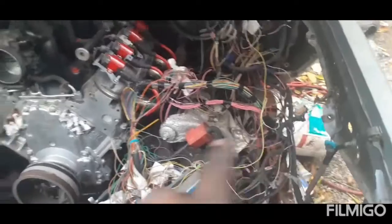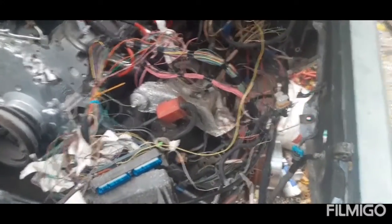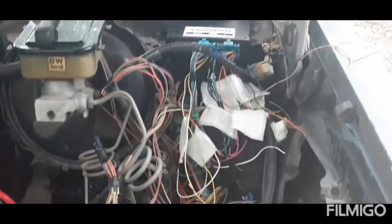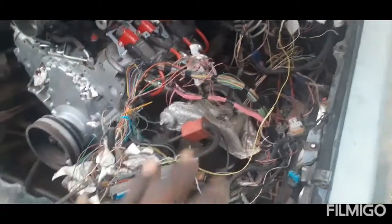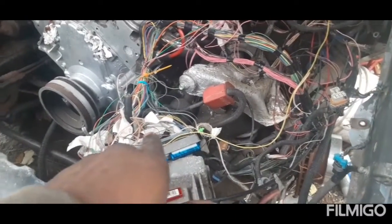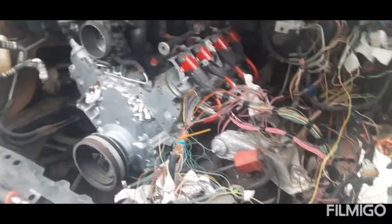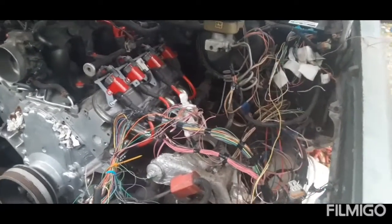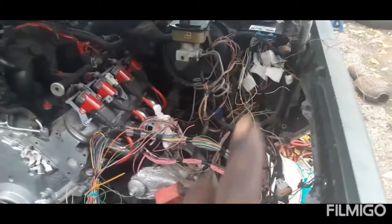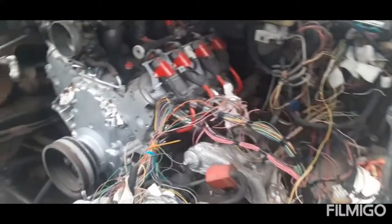Hello, Chevy riders. I know y'all are tired of looking at all the spaghetti wiring. This is a sneak peek of the body control module getting hooked up. I wasn't even going to go with this harness but I didn't re-pin it and everything, so it's good to go. Now I'm about to start wiring up this motor. Let me get this in here and I'll cut y'all back on.